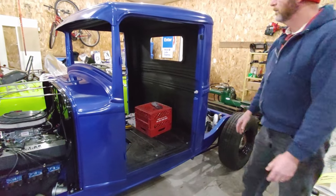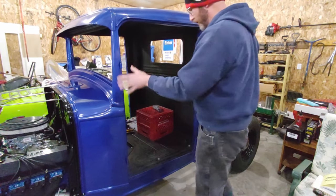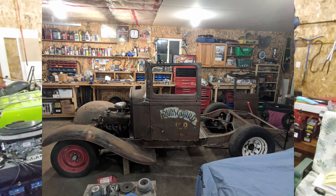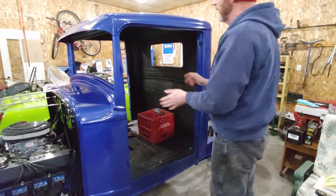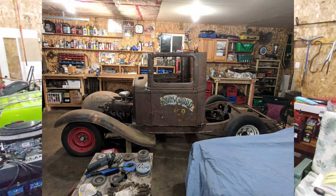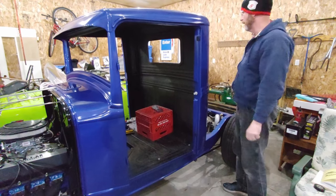The next step was to put the doors on and then make sure that the doors were square with the frame again, making sure the A-pillar is straight, the doors square. So doors went on both sides. Then I brought the back of the cab in to square it up, basically tacked it in place, and then kind of laid the roof on top.